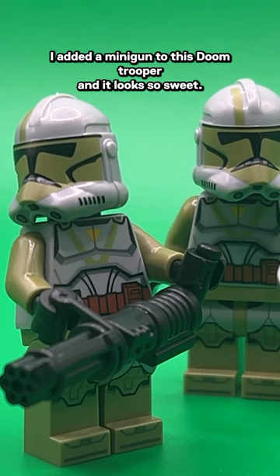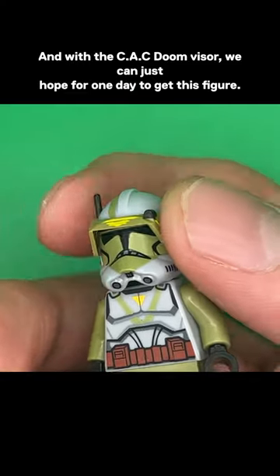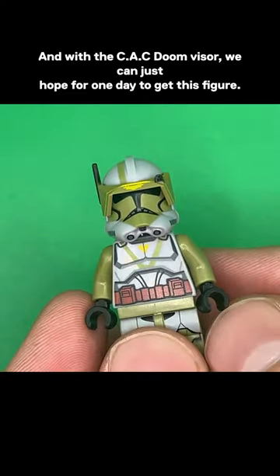I added a minigun to this Doomtrooper, and it looks so sweet. And with a CAC Doom Visor, we can just hope for one day to get this figure.